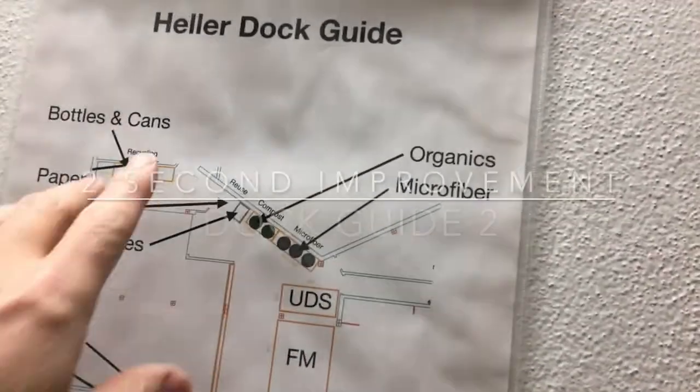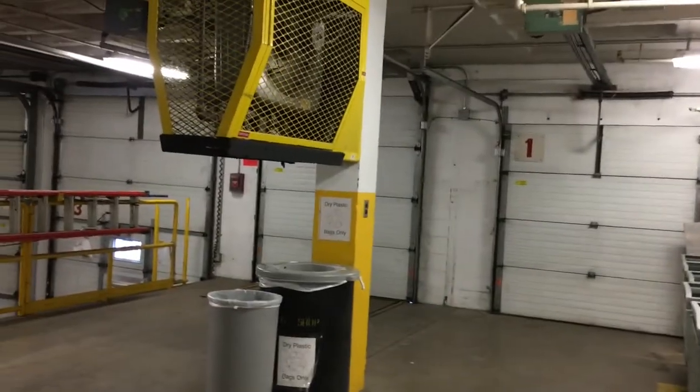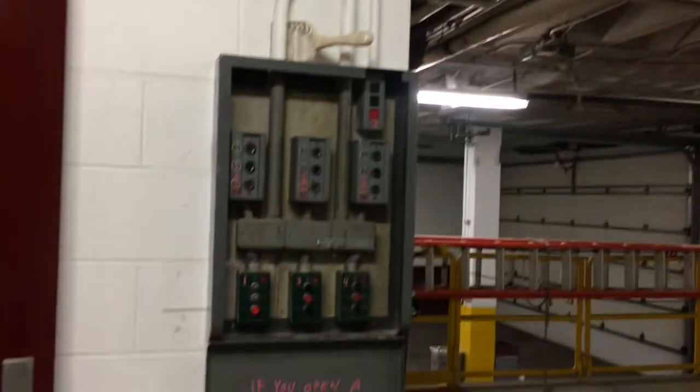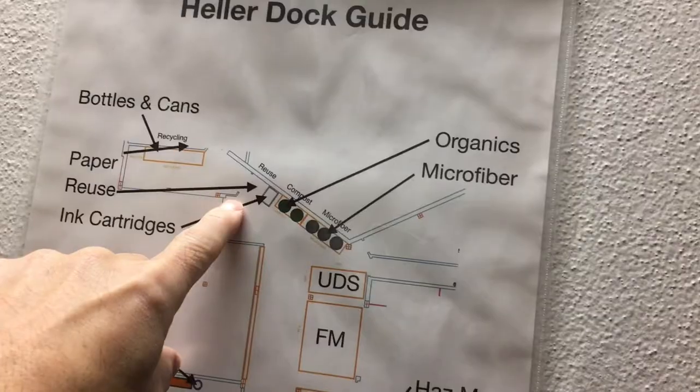I was just out here on the dock and I noticed some people using these doors here. There's a switch here to close the door, so when they use these doors and they're about to leave, they need to make sure that these switches have closed the doors.